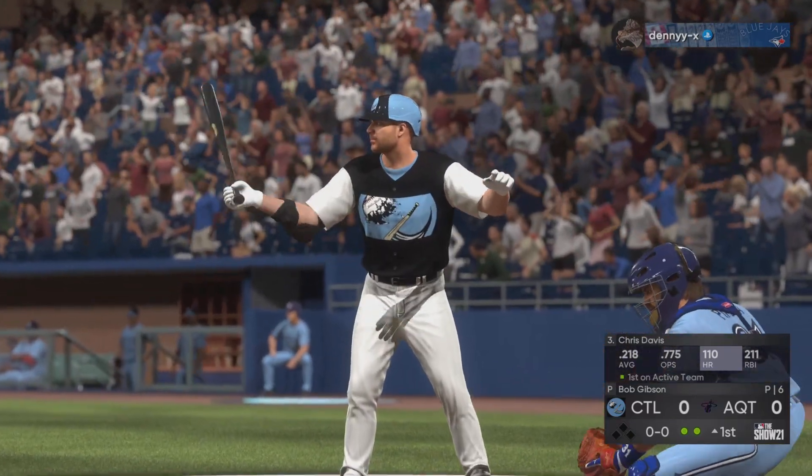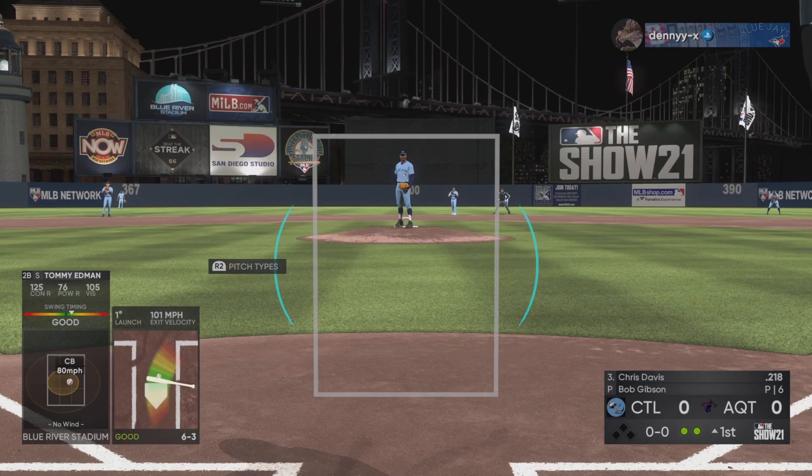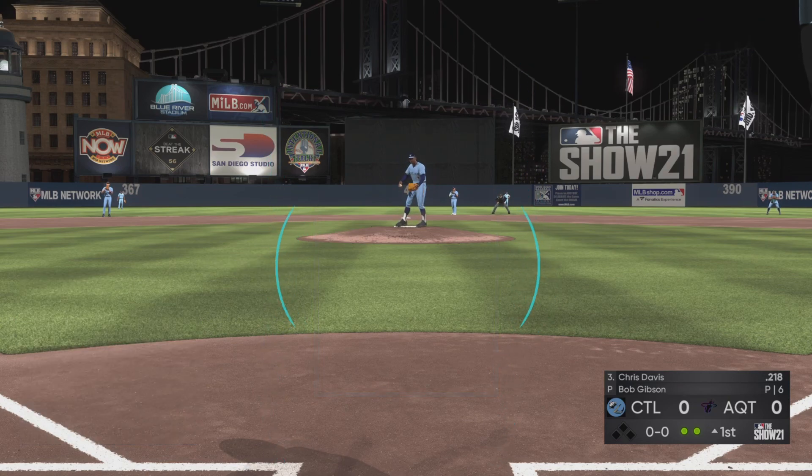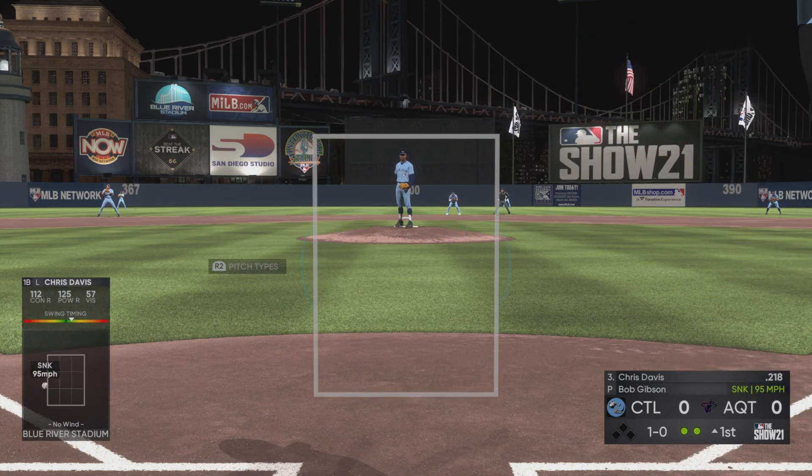Chris Davis hits the plate now. First chance for him here in the top of the first with nobody on. Infield in the over shift here. Now the pitch — a check swing, but he holds up in time. Ball one.